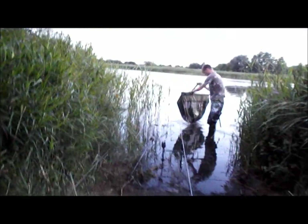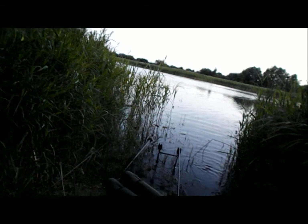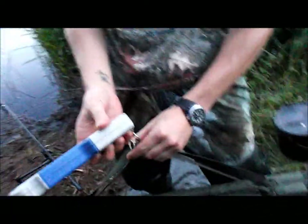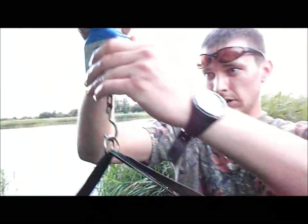I'll just get a bit of water. It's got to be about 6lb — it says 8.8, looks a lot bigger, it's a chunky tench.